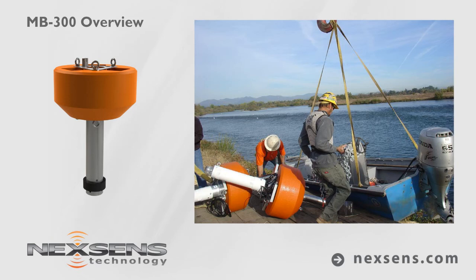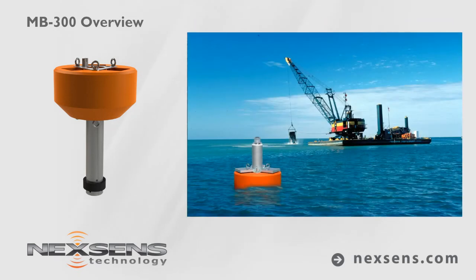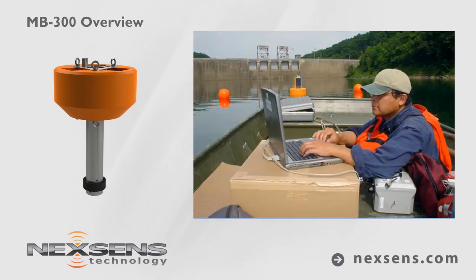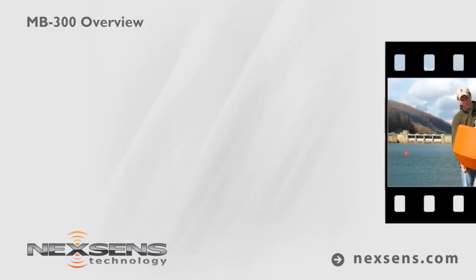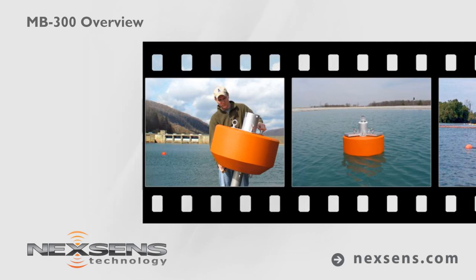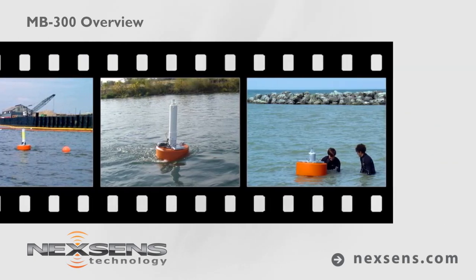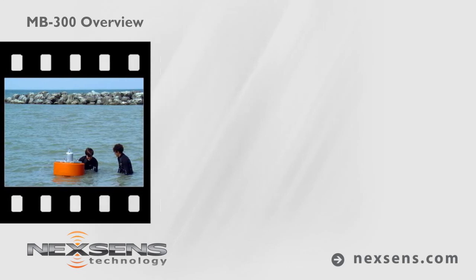Proven to be valuable and cost-effective for dredged turbidity monitoring, lake temperature profiling, and automated water quality research, the MB300 data buoy is ideal for deployment in reservoirs, lakes, rivers, streams, and protected coastal waters.